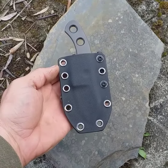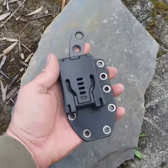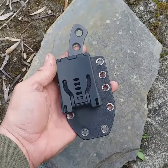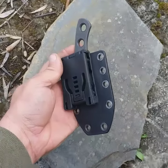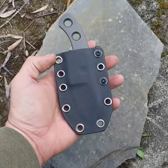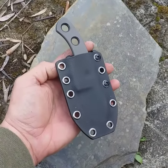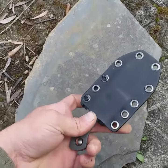Hi everybody, it's Martin from Branco Customs. I just wanted to show you this little hunting knife — I've made other similar ones before to the same design, but this is another example, along with the kydex sheath that can be done to match. It keeps quite a nice small low-profile configuration.